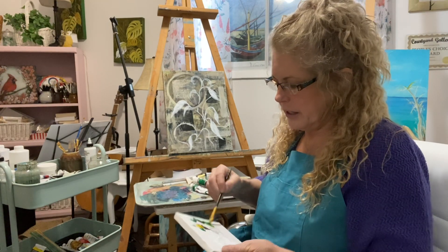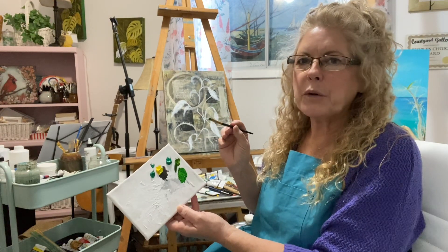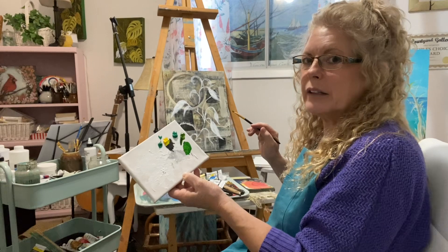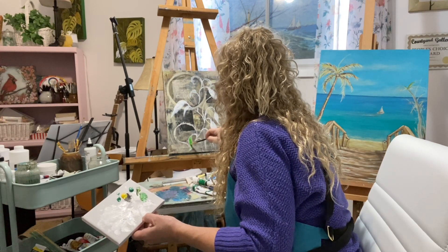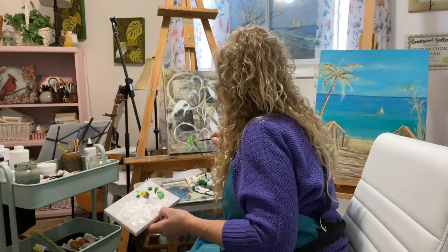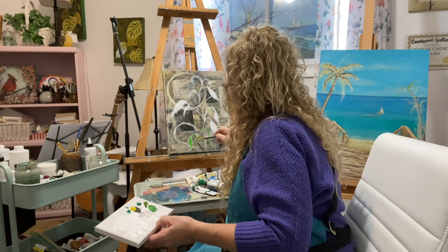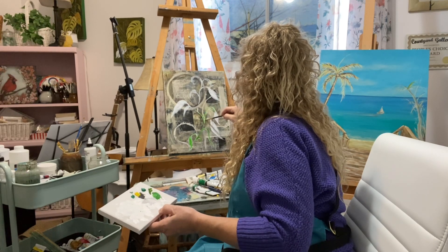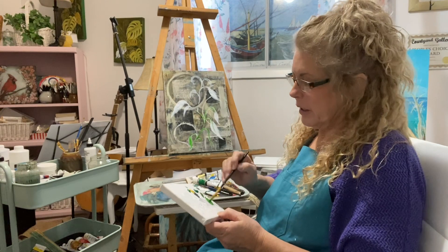I'm going to mix these together and see what I come up with. I really like putting the cadmium yellow in with it because it really mellows out whatever color you're using — just a tiny bit of yellow really helps bring the painting together. I'm just going to go in and put some green on the leaves and come around on my vine. It's really giving it a nice warm pop. I'm happy about the colors.